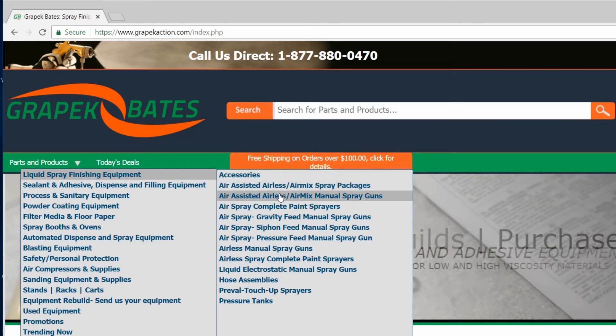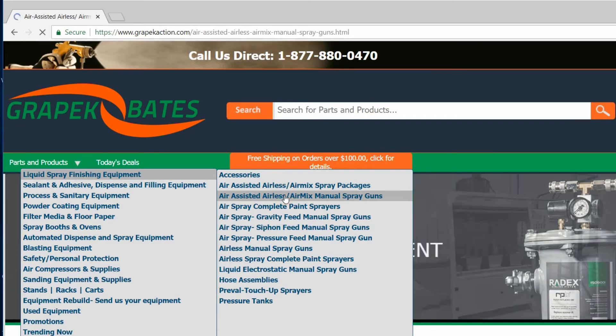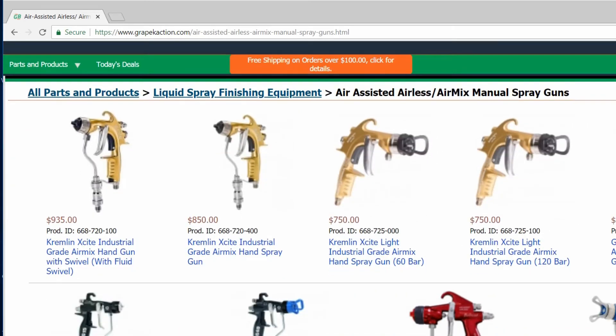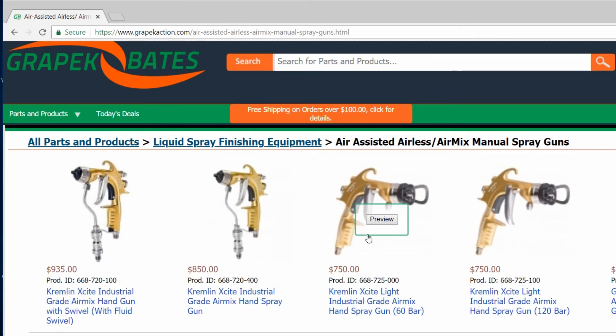If you're just looking for what we talked about in this video, you can select the air-assisted airless air mix manual spray guns. You'll see some of the guns that we talked about today, as well as additional ones like the Kremlin Excite Light and the Bobcat. If you want to head over to our website after this video, the link will be in the description. Don't forget to subscribe and like this video, and thank you for watching.